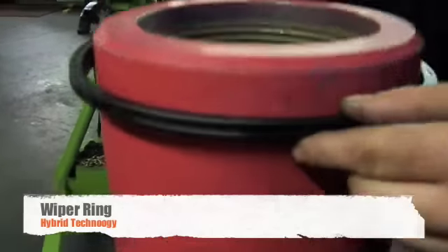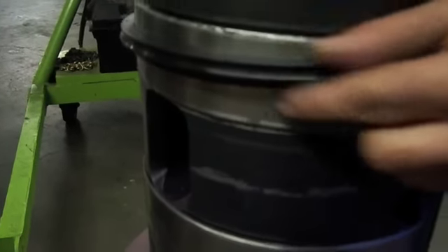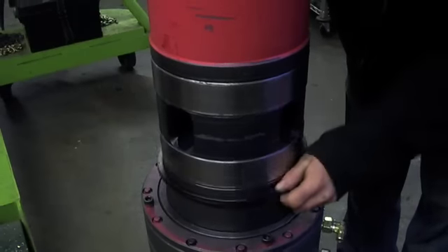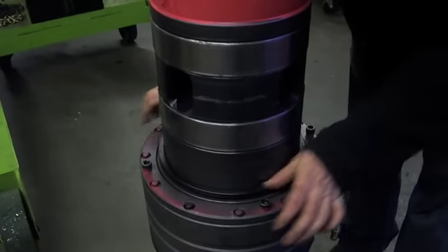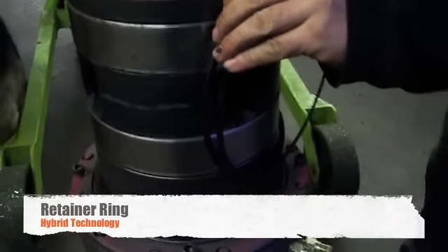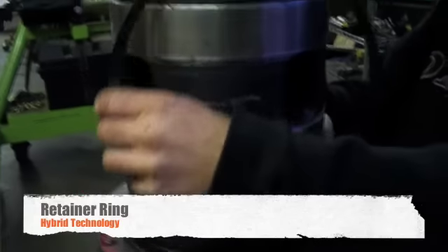Next, install the wiper ring, sliding it all the way down until it hits the top of the hydraulic swivel. Then install the retainer ring, making sure that it is firmly in its slot all the way around the body.